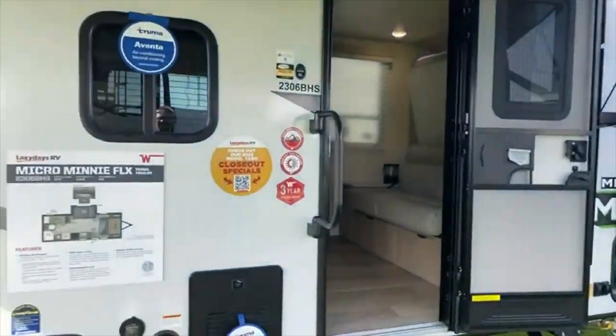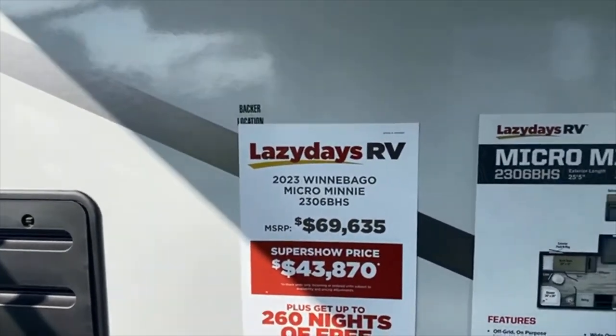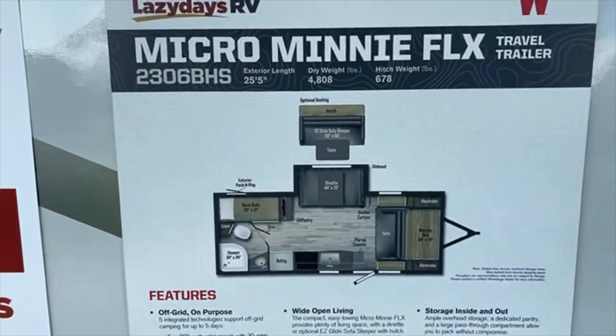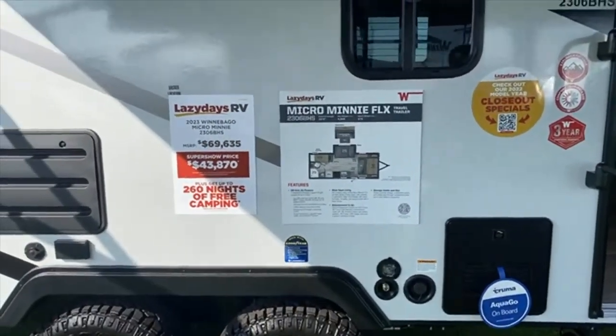2306 BHS. This one's 43 — 25 foot. Dry weight: 4808. So let's go on in this one.